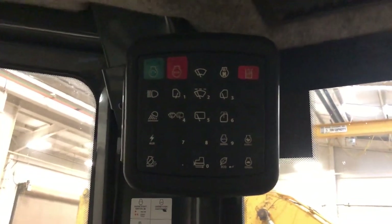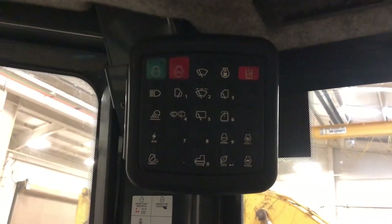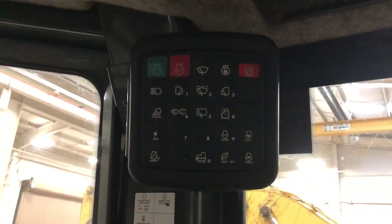This video tells you how to start a John Deere dozer or any other John Deere piece of construction equipment that has the keyless start.